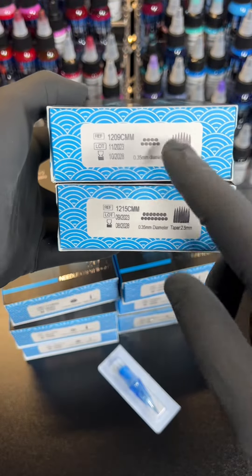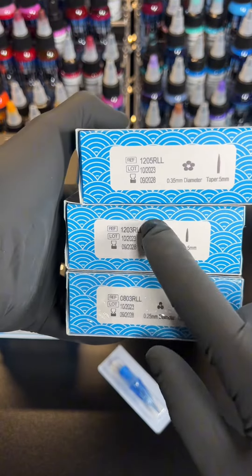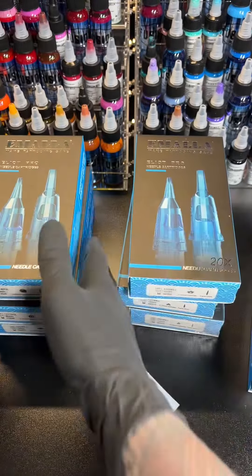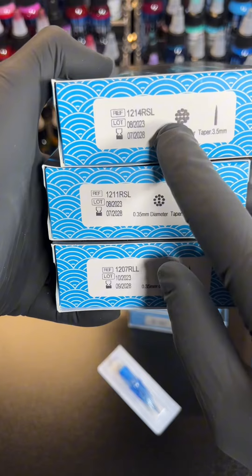The groupings that I got were the 9 and the 15 curved mag. Then I got the 08 and the 12 three-liner, five-liner, and then we got the 7 liner, 11 round shader, and the 14 round shader.